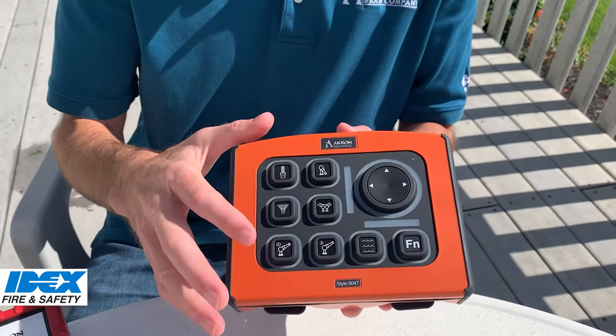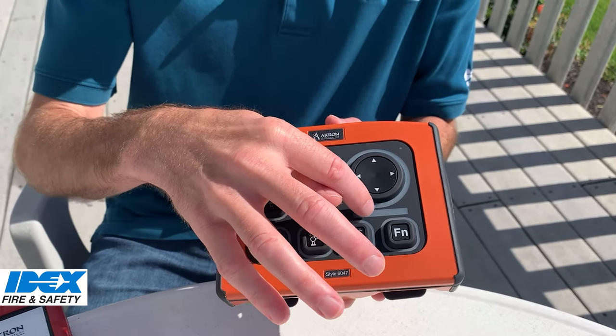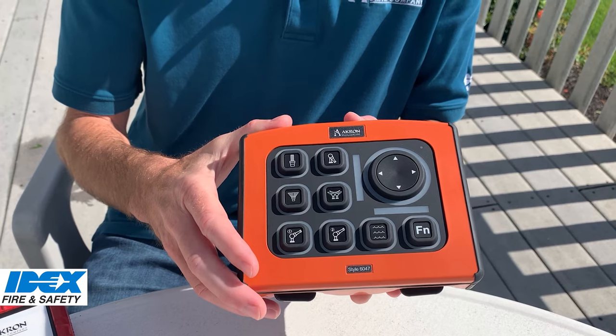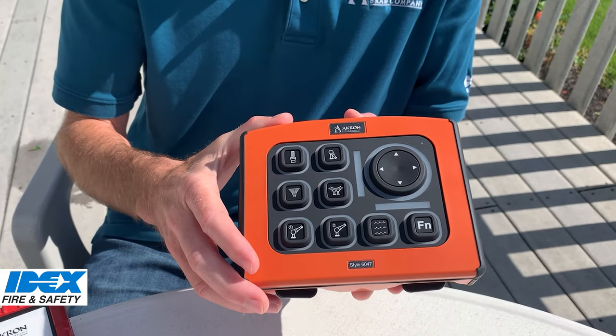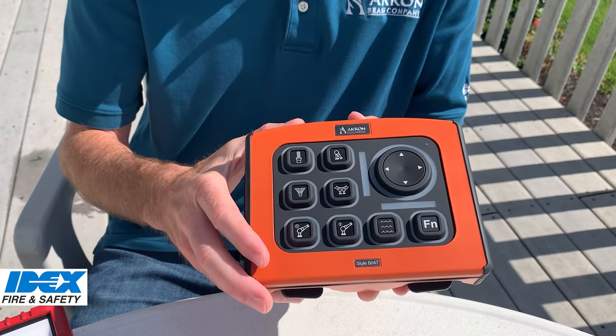We've added features like position indicator for the monitor and position indicator for the valve. Because we have the LEDs, we have simplified programming and troubleshooting. There's no more counting of link codes.